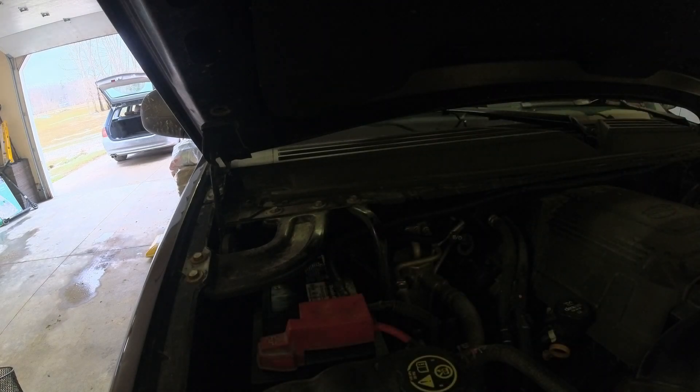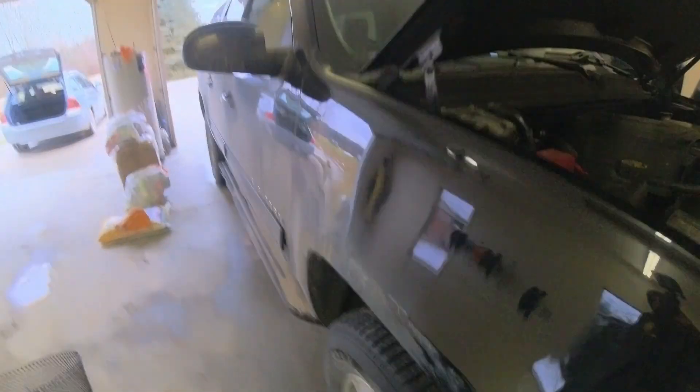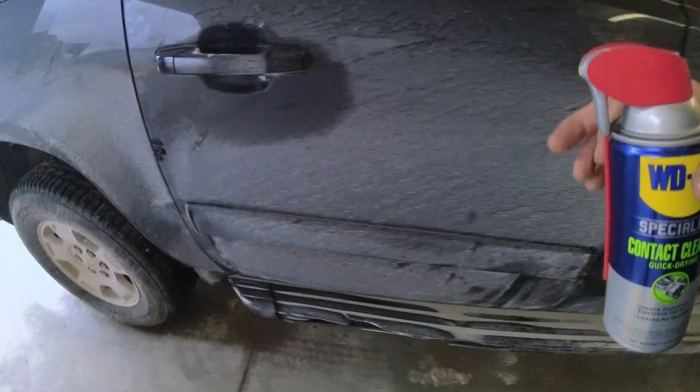What I've been reading on the internet is sometimes you'll have high resistance due to a bad connection under the seat, and I got water bottles in here.